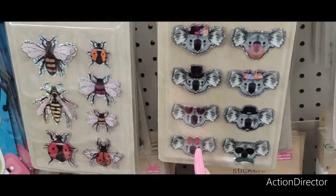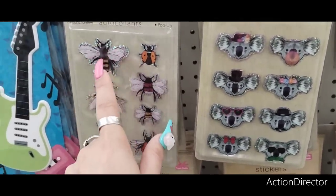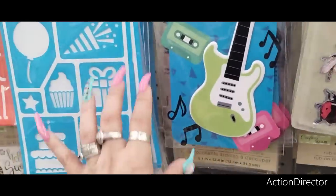Cute koala bears — I like her with her little bow. The bees start getting creepy when they get that big. Look at these big puffy stickers.